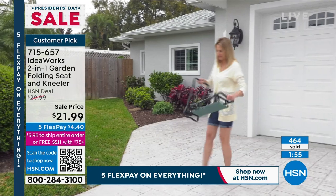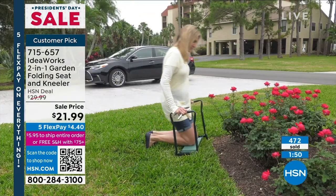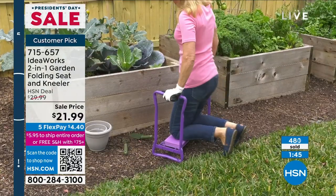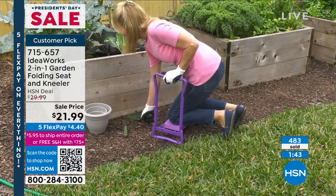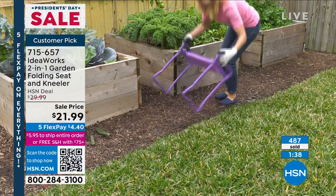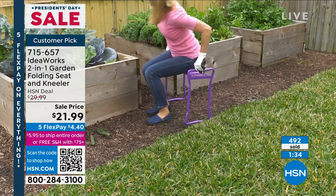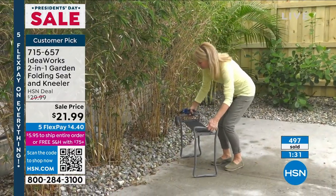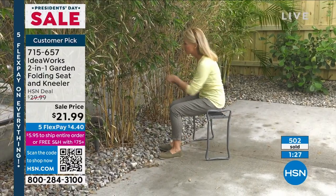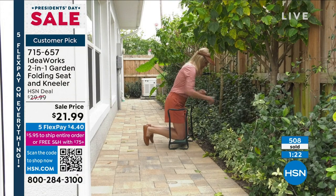It shouldn't be $21.99 for everything it does, but I think your knees and back are worth $22. I'd hate for you to miss out. Colors are going very quickly — hundreds placing orders right now. Last call on gray, green is the most popular, purple is fun and fabulous. Use this a few times and you'll say, 'How did I live without this?' You can order by phone or online at hsn.com. I think this is a game changer and a lifesaver — every household could use one.